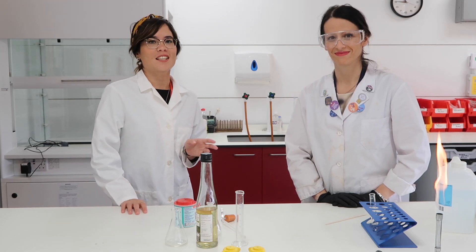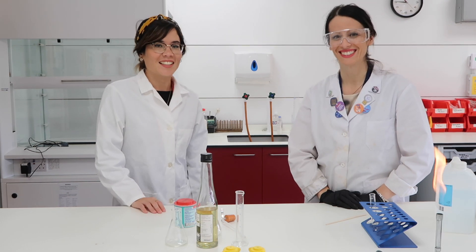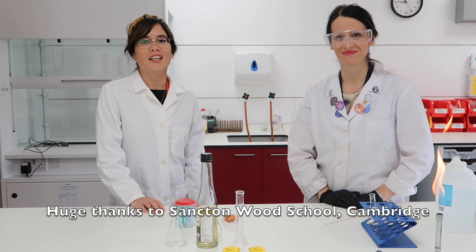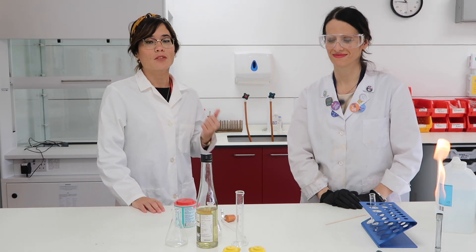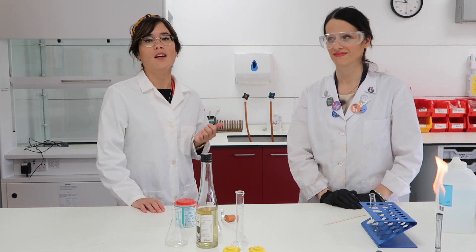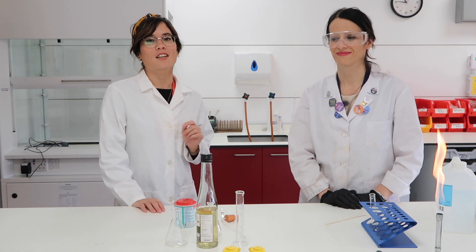Hi everyone, I'm super excited to say that I'm with Amelia. Amelia is a science technician at Sanctum Wood School in Cambridge, and we're going to be doing some experiments together. If you want to follow Amelia on Instagram, her handle is Amelia dot science and she does some really cool experiments, so you should go check her out.